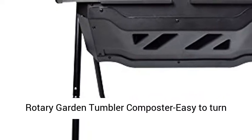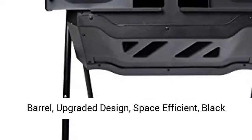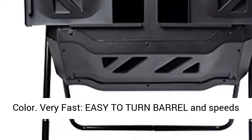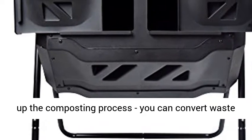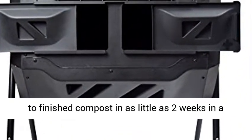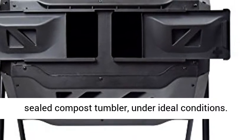Rotary Garden Tumbler Composter — easy to turn barrel with upgraded design, space efficient, black color. Very fast, easy-to-turn barrel that speeds up the composting process. You can convert waste to finished compost in as little as 2 weeks in a sealed compost tumbler, under ideal conditions.